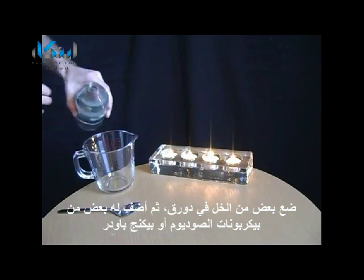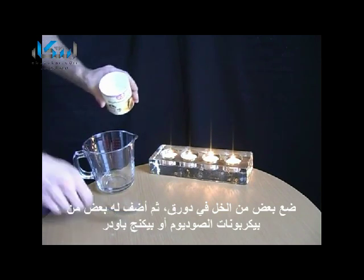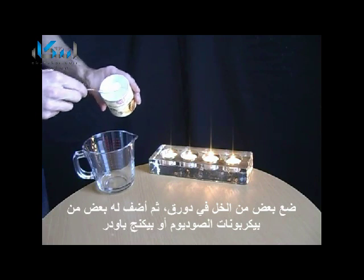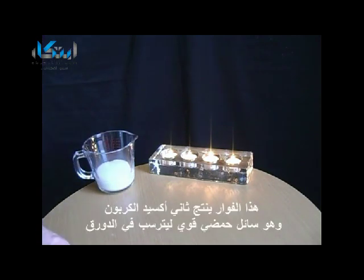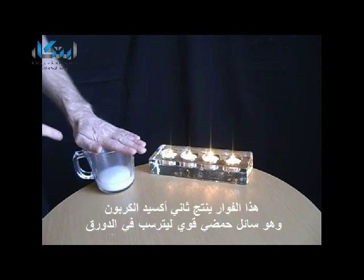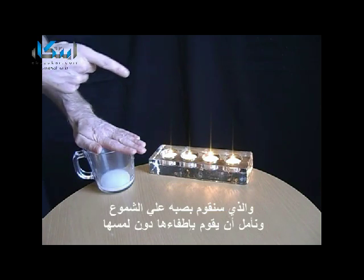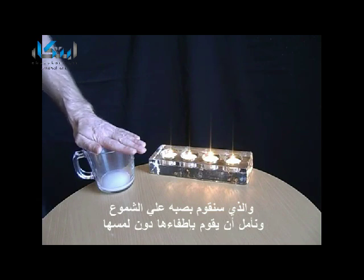Put some vinegar into a jug, then add some bicarbonate of soda or baking powder. That starts to produce carbon dioxide inside the jug, which is heavier than air so it will stay in there. This allows you, in a few moments, to pour it onto the candles and hopefully extinguish the flames without touching them.